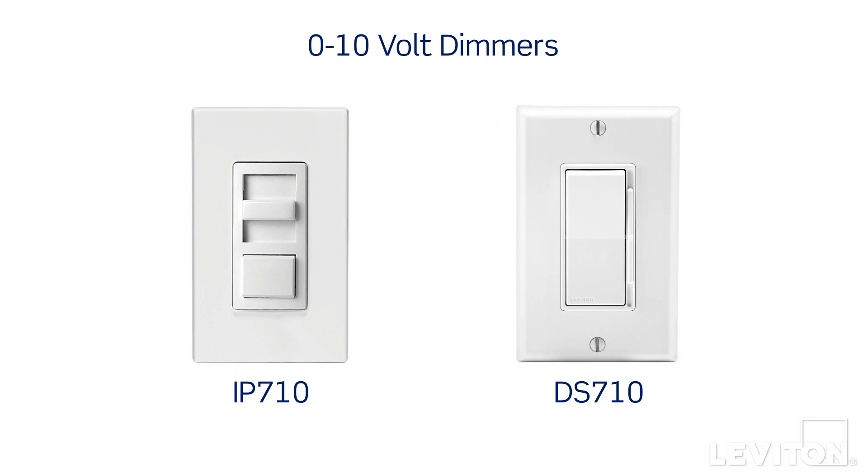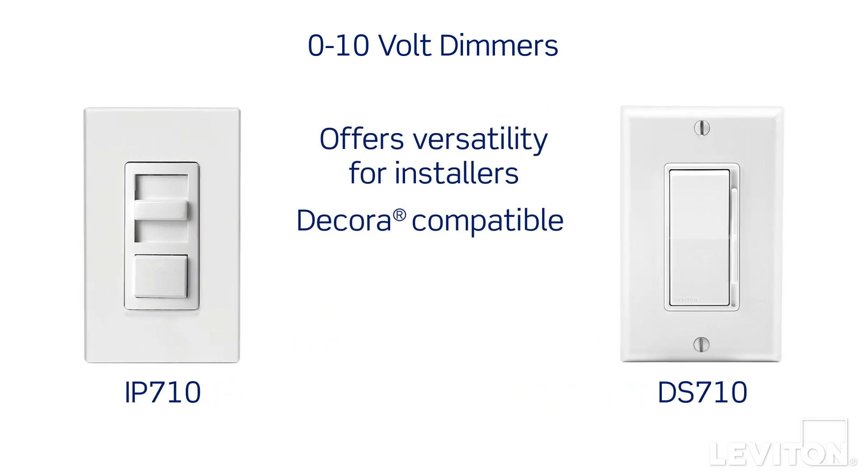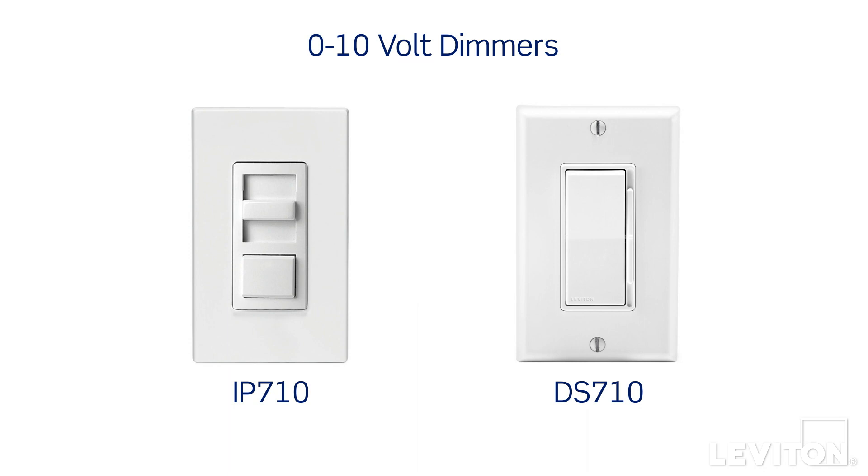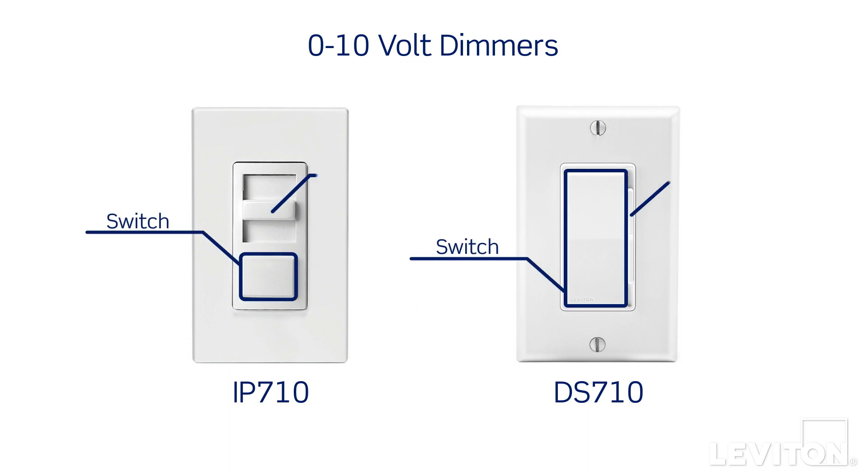Leviton 0-10V IP710 and DS710 dimmers offer versatility for installers. They can be used to control the ballast directly without the need for a power pack, or used for applications with a power pack. Both applications deliver a smooth dimming experience. The devices feature independent switch and dimming circuits, allowing for 0-10V dimming without line power.